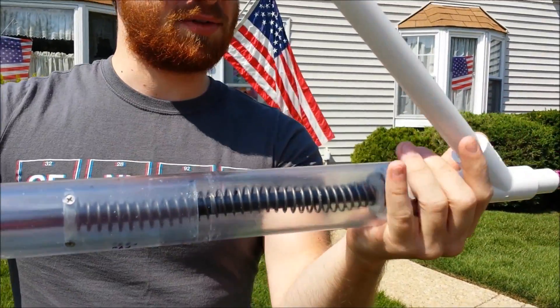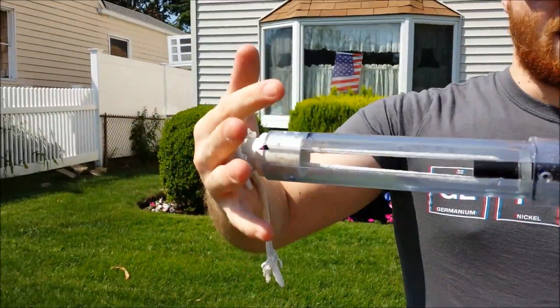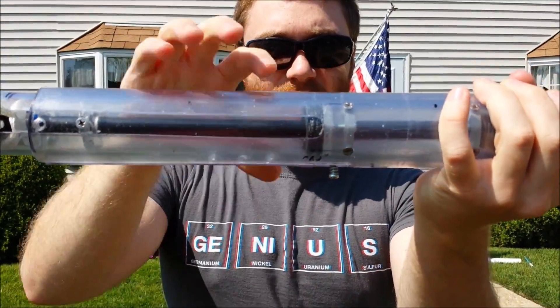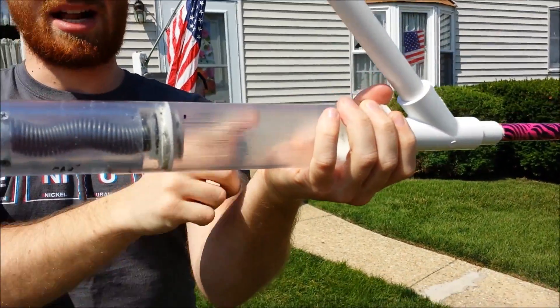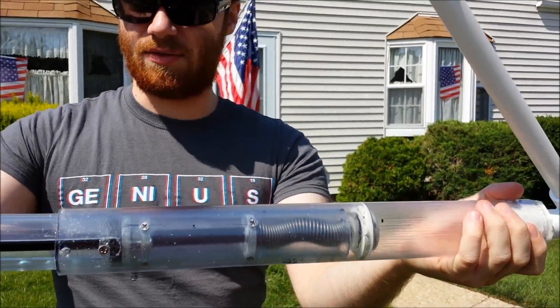To prime it, all you do is pull this front part back, and it actually pushes on the front of the plunger here — you'll see it prime right here. The rainbow catch is right here, as evidenced by the little screw right there. And when we push it back, that's actually what creates the vacuum by pulling it back forward.